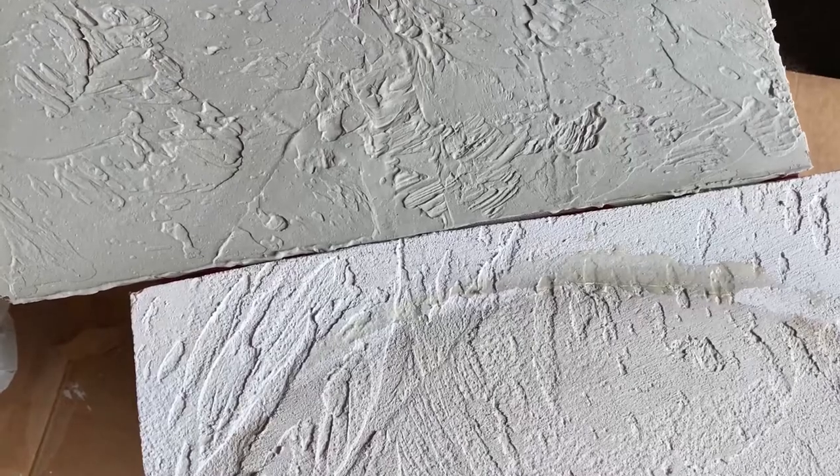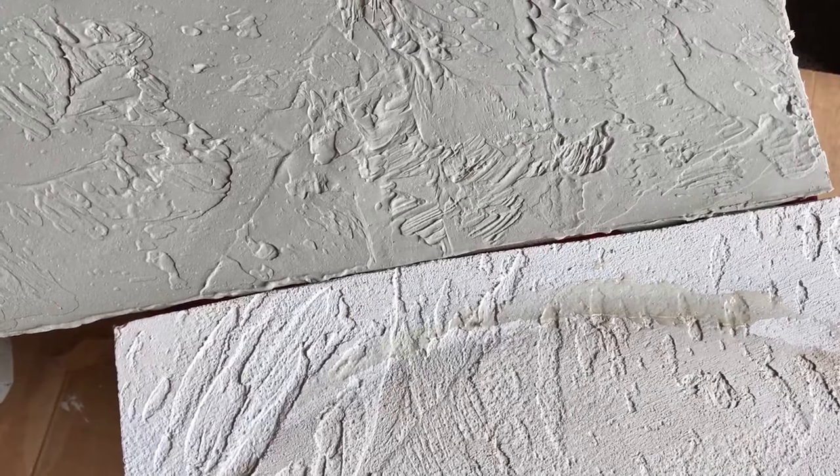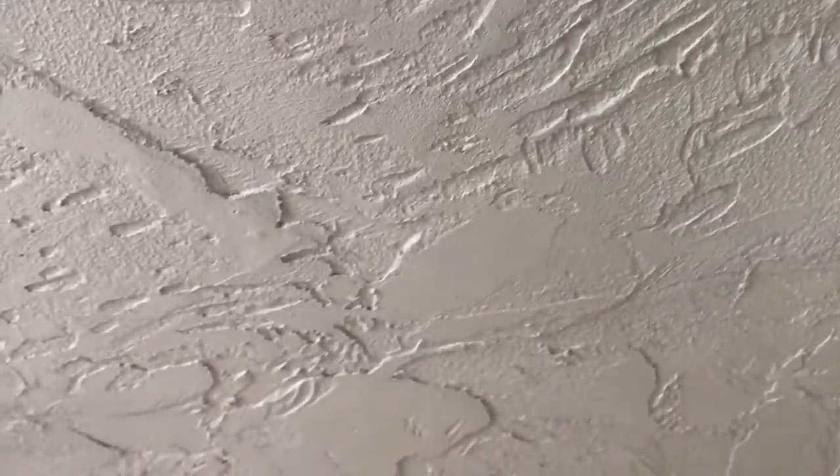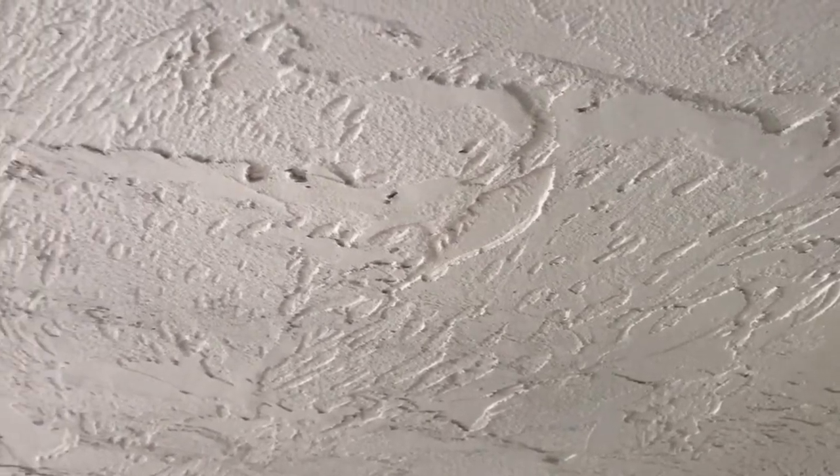I did a test run with it, came close, but I can see that the original ceiling has a couple of layers of texture. There are at least two levels of depth in this texture and there appear to be some brush strokes in different directions that the texture was laid down. I may not be able to match it perfectly but there's a lot of forgiveness in such a heavy texture.